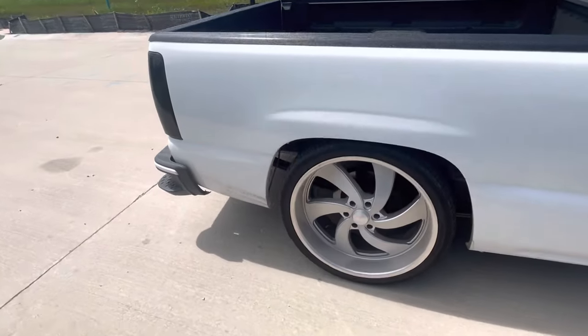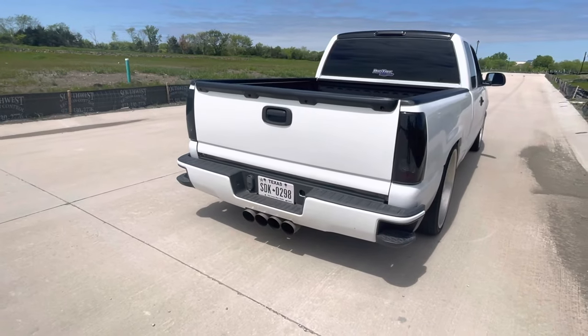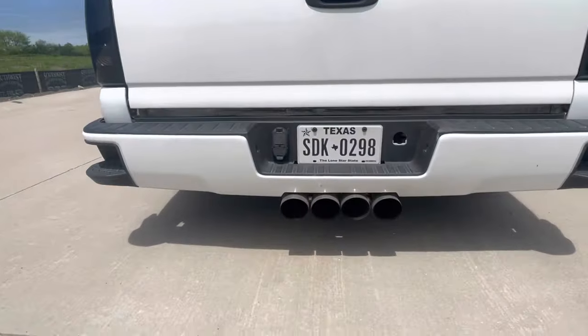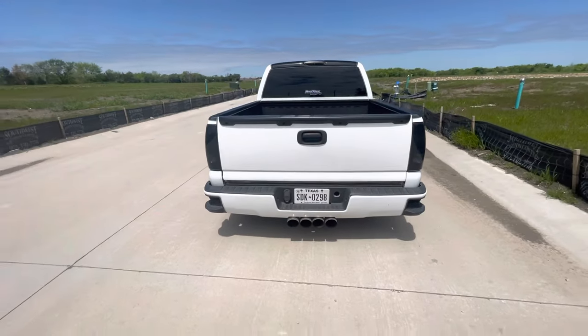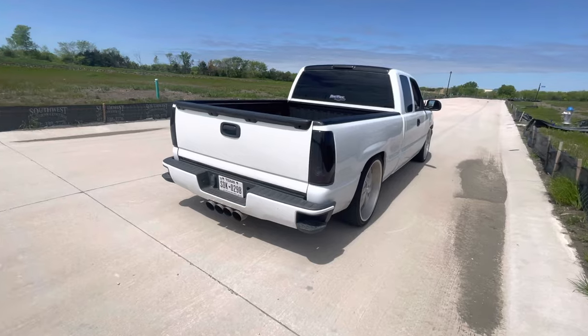This is Speed Engineering long tube headers, no cats, no resonator, no muffler — I got the corvette tips out the back. This is one of my favorite things to do because that little slot just fills up so well with them. I've done this on four trucks already.